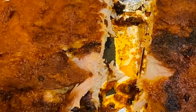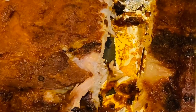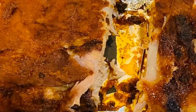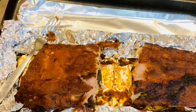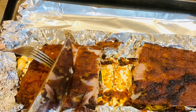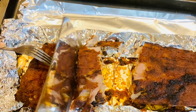I am going to cut the pieces here. We will cut the ribs into individual pieces.